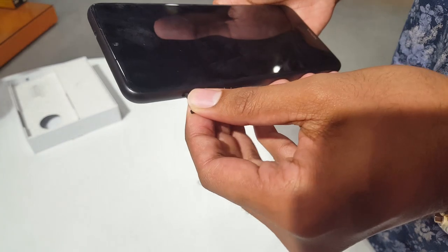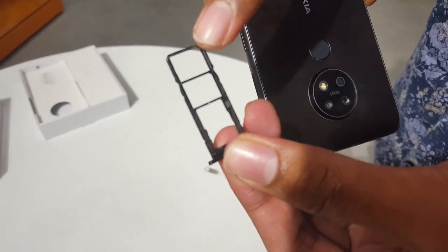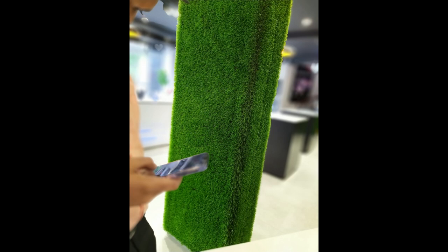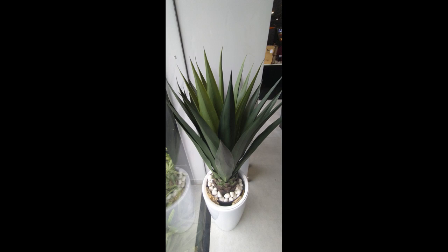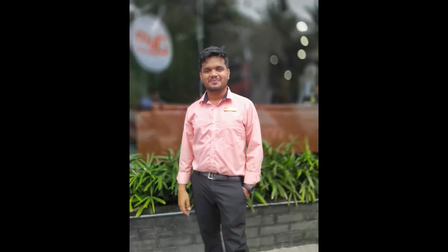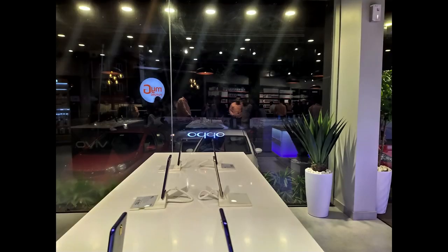In the unboxing, there are two nano SIM slots and a microSD card slot. The 48-megapixel Samsung primary sensor produces good output with good quality and zoom. The 8MP ultra-wide camera is not the best quality. You can see the bokeh effects on human and non-human subjects, with background blur similar to a DSLR, plus light blur effects.